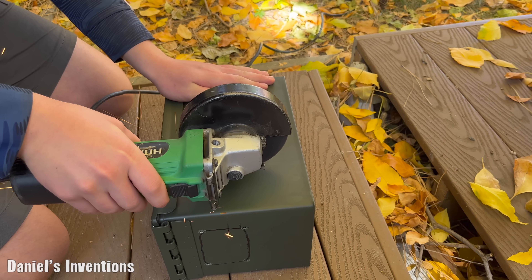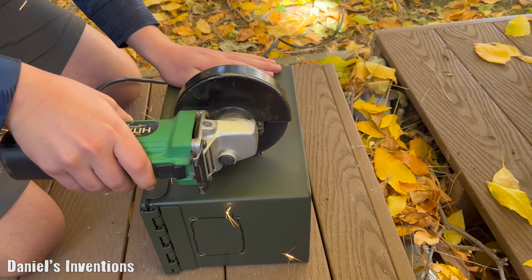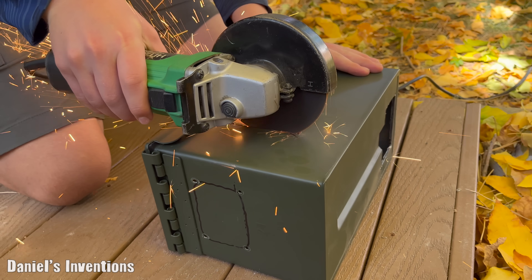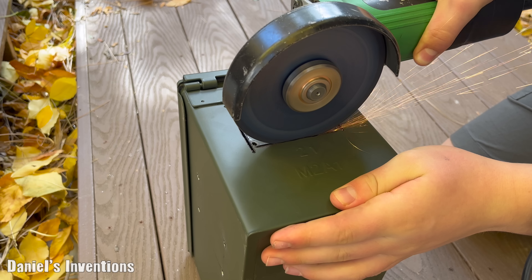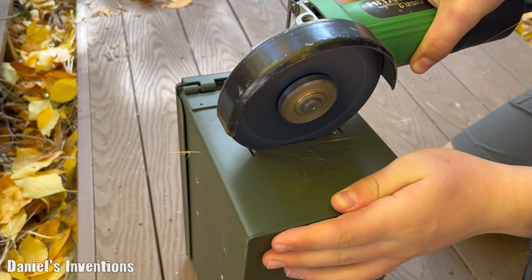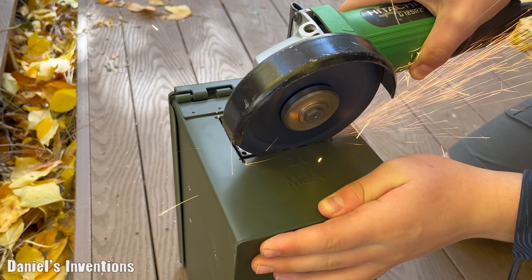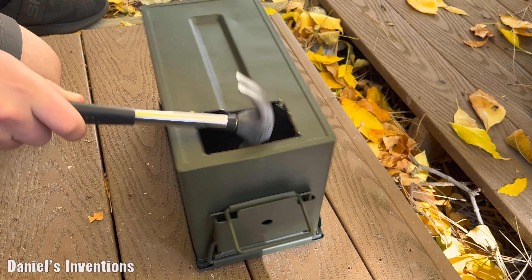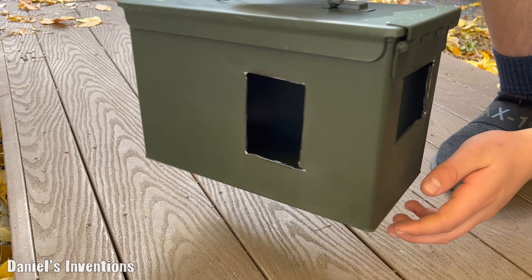We are using a hand grinder to cut out the four different holes that need to be cut out. Now we are finished cutting out all of the holes.